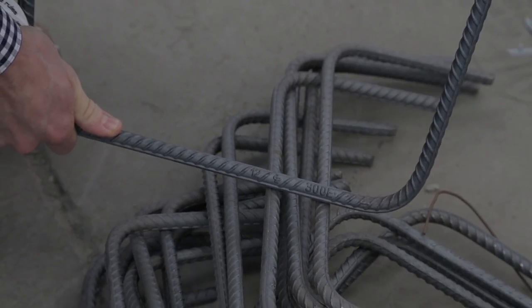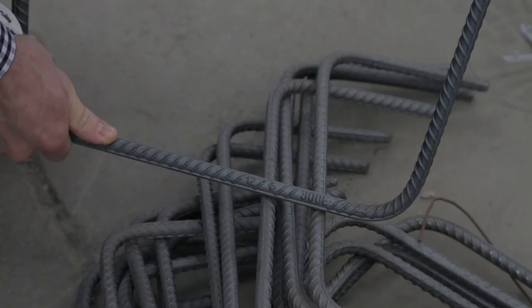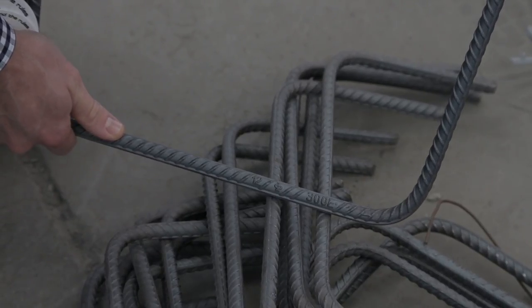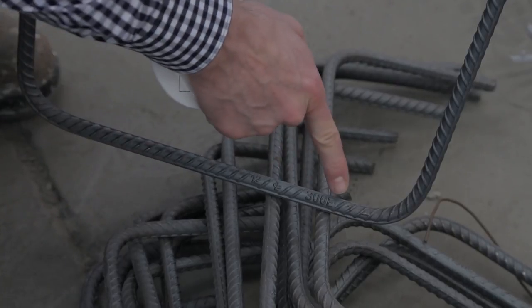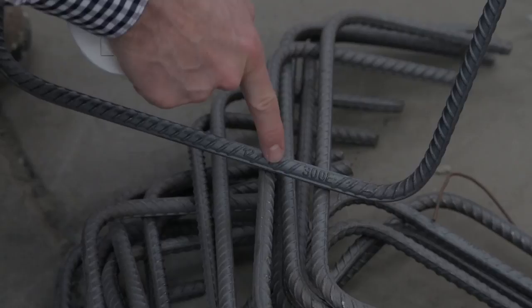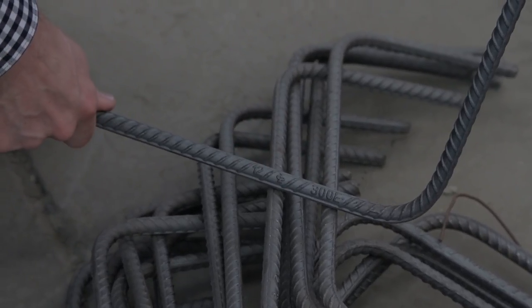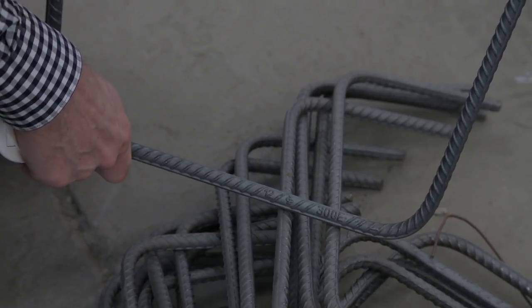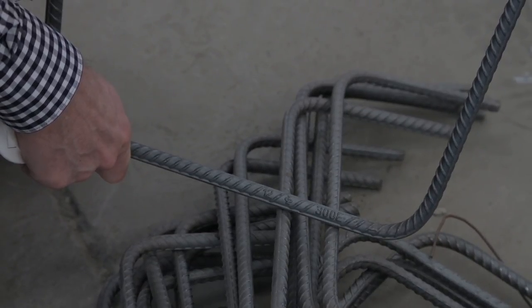Long bars are normally grade 500 reinforcement and are marked accordingly. In this case we have grade 300E, which identifies this as a grade 300 bar. Grade 300 is usually used for stirrups and does not have quite the same requirements for bending and handling that grade 500 reinforcement does.